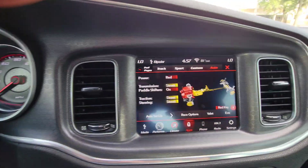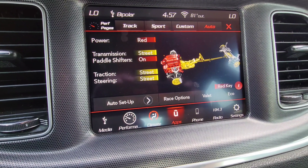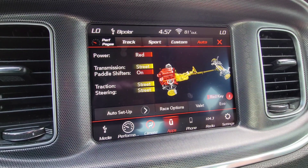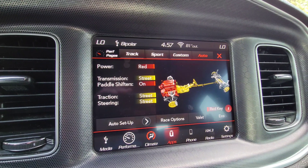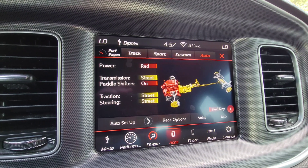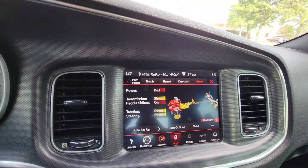In my Charger I have a red key feature, a valet feature, and a black key feature. I use HP Tuners to edit the modes so it will actually cut down the power on the car. I'm about to show y'all how fast they are in these settings.